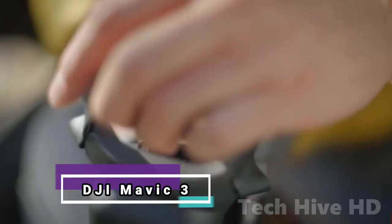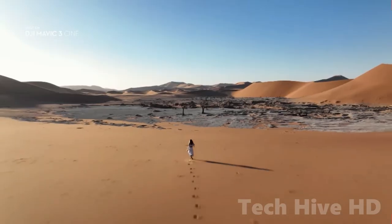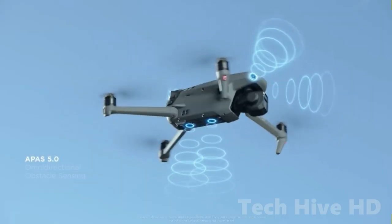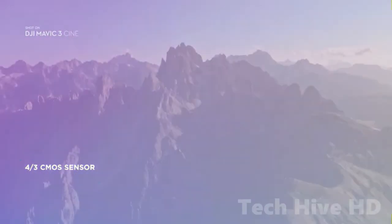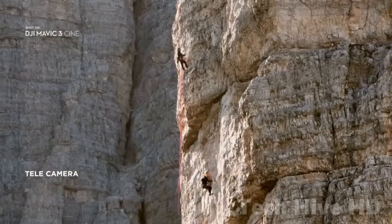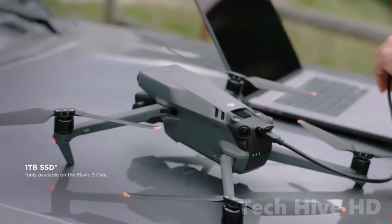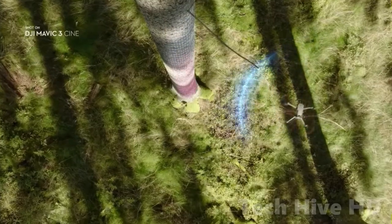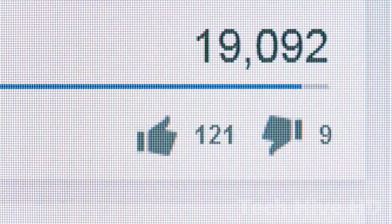The DJI Mavic 3 is the ideal tiny drone for creative filmmakers, amateur and professional photographers, and vloggers. It folds up effortlessly for transport and has a superb side angle view. It is capable of capturing 5.1K footage, and its dual camera system includes a telecamera with 28 times zoom. The Mavic 3 is still a highly safe drone to fly thanks to solid satellite positioning, better return-to-home features, and extended flying lengths.